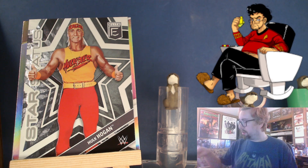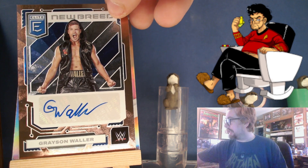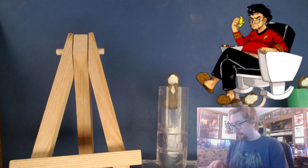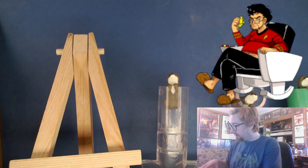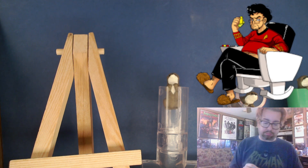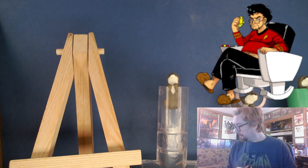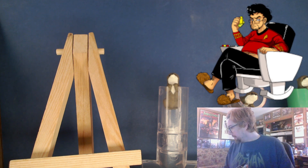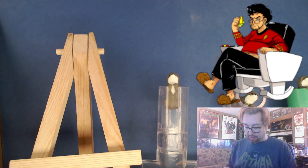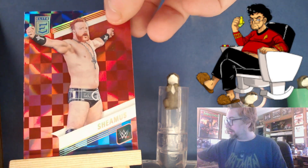It's a starburst — number 8 of 10 — for Grayson Waller, one of my absolute least favorite wrestlers at the moment. He's supposed to be a shitty heel and make me not like him, but I really don't like him. I think that's one of the lowest-numbered autos I've ever gotten, so that's good at least. There's a Sheamus.